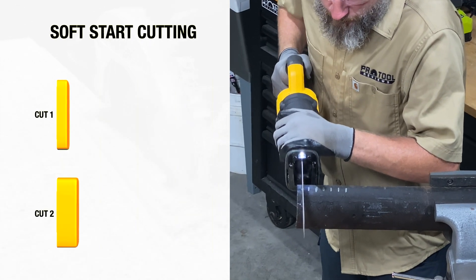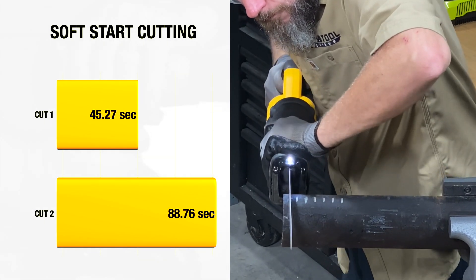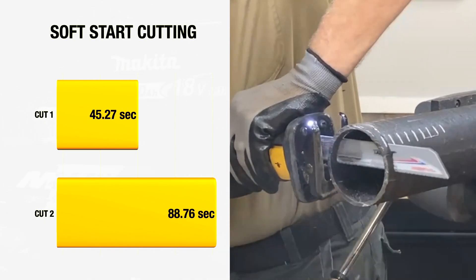Moving to the second test, the soft start seemed easier on the teeth, but the overall time for the first cut was a slower 45.27 seconds. The second cut took nearly twice the time at 1 minute, 28.76 seconds.